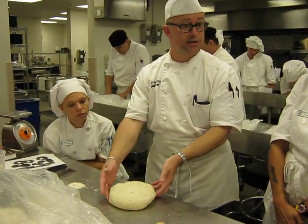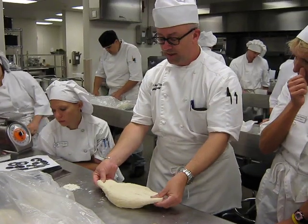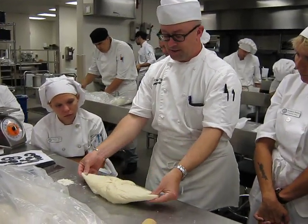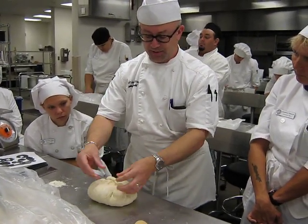As you can see, it's kind of loose, doesn't have a whole lot of structure to it yet, it's very soft. In order to tighten up that outside of any round, we're just going to go ahead and bring it together into the center like a clover leaf, and that just helps to tighten up the skin.